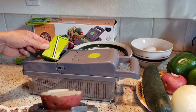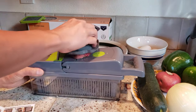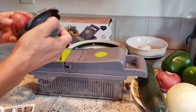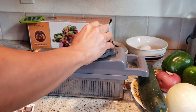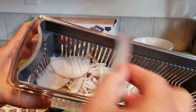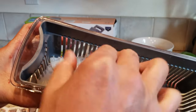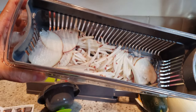Lastly, we have this 1-millimeter blade. Let's see what this gives me — probably thicker slices. Look how beautiful that is. If you want a thicker one, press down harder on each press slide.